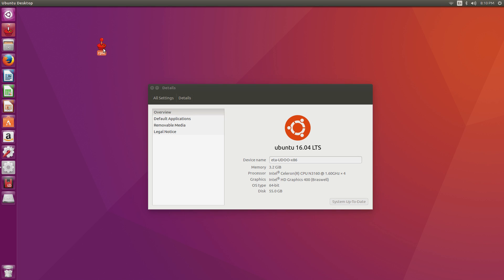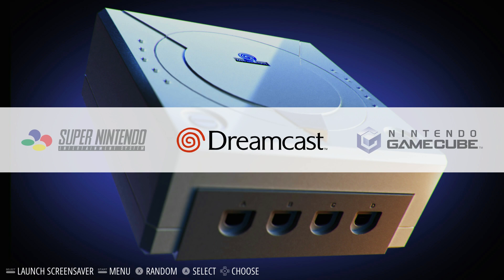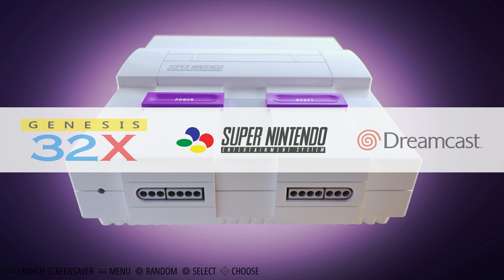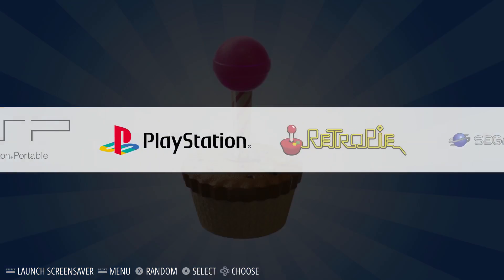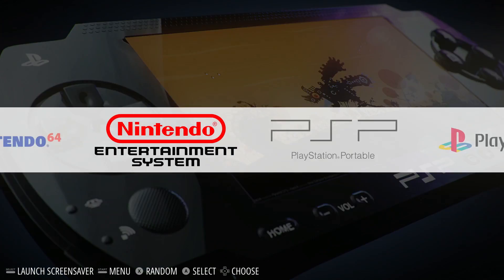Let's go ahead and start up RetroPie. Before we get started, this board is going to run any of the old school emulators that the Raspberry Pi 3 can run — it will run them flawlessly. PlayStation, 32X, SNES, NES, Sega Genesis, Game Boy, Game Boy Advance — all of those are going to run fine on here.